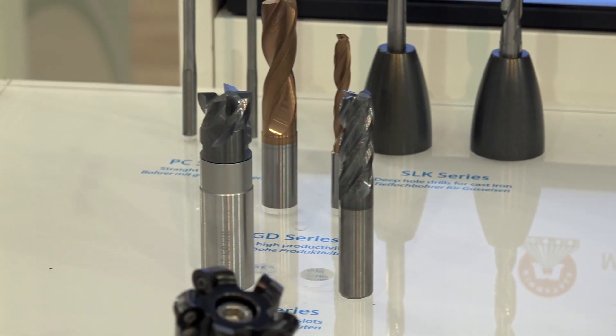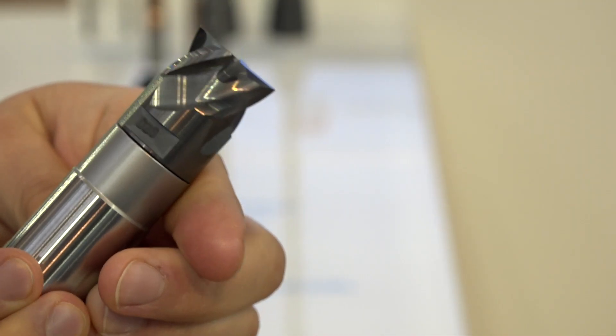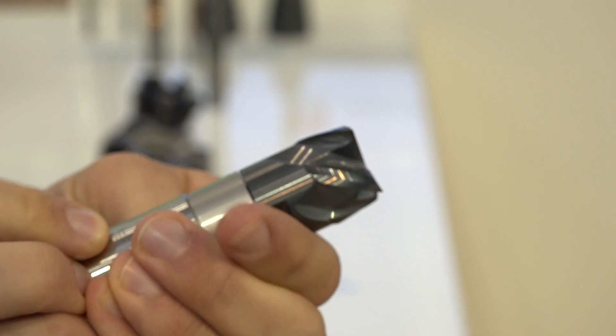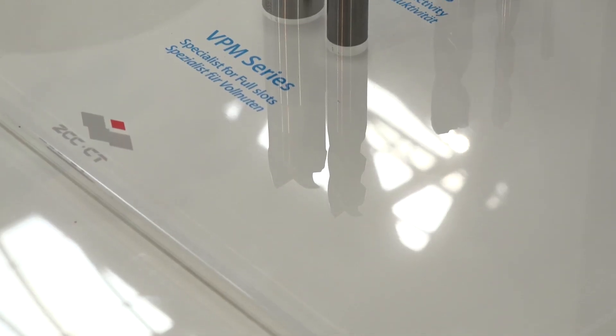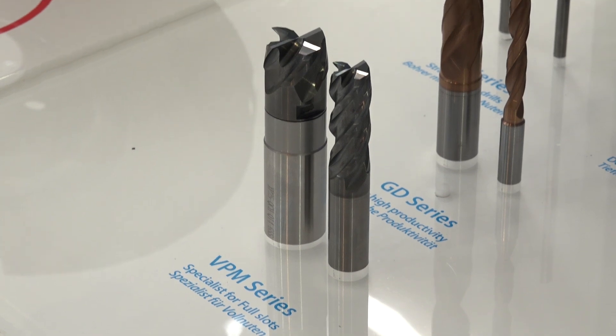What does high-volume chip applications actually mean? The highest chip volume every time is the full slot, so we have the possibility with this tool to go up to two times D in a full-slot application — the complete tool in one step. So this is about hogging out material, really roughing it out, and trying to achieve the highest metal removal rates possible.